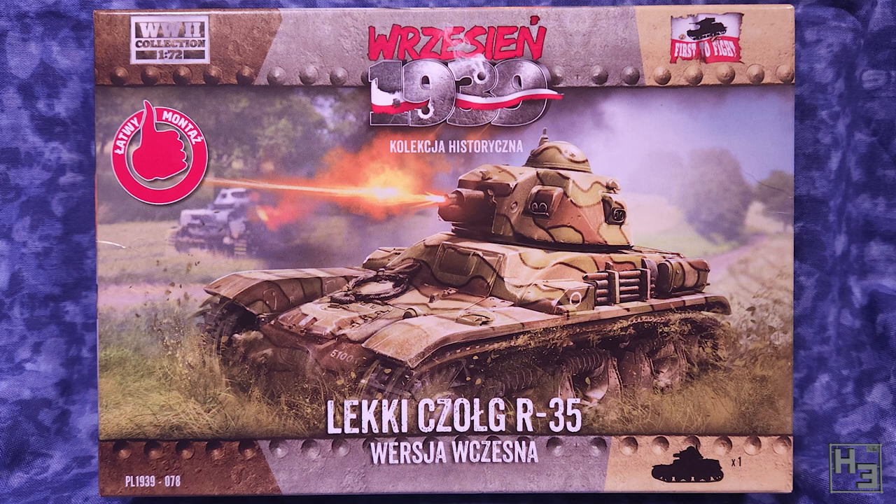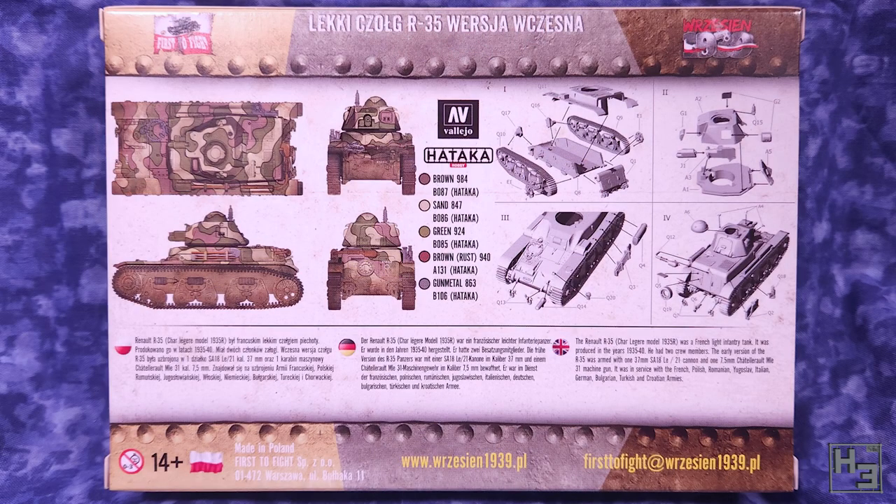This is a 1/72nd scale plastic kit from First to Fight intended for their war game Rzajan 1939. The back of the box, as usual for these kits, shows a basic painting guide suggesting both Hataka and Vallejo colours. There's also a bit of information about the R35 in Polish, German and English, and a set of instructions.